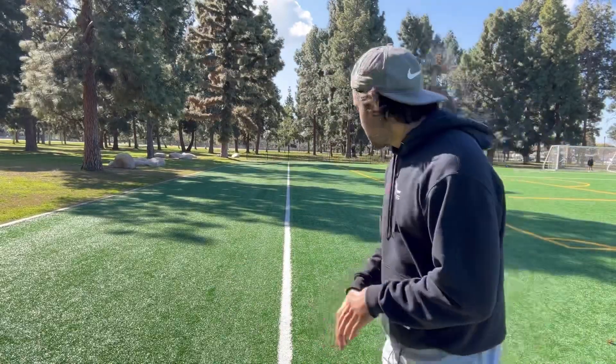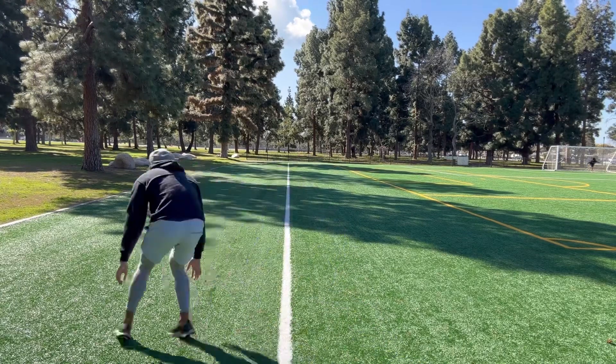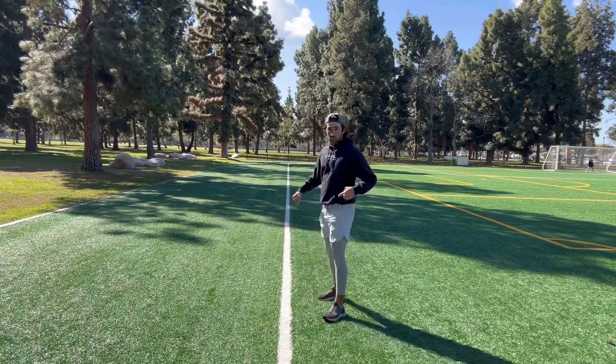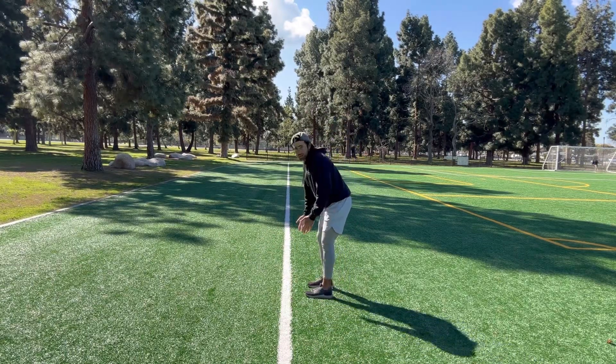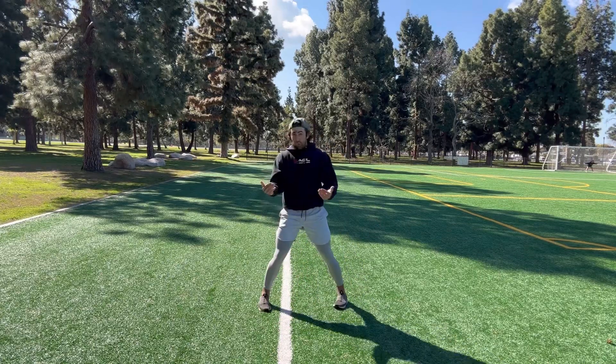This next drill requires a line or some sort of guideline that forces you to flip your hips over it. This works on what happens at the top of the route after you drop your hips. You want to sell vertical, get the DB to flip his hips, run hard, and drop on a dime — but what happens after? You never want to drift after you snap down. The steps after the snap have to be powerful and purposeful because that is what gets your hips flipped. It's a three-part drill involving exploding out of the break and quick-twitch hip movement. If you don't have a line, set up cones and force yourself to step over them.